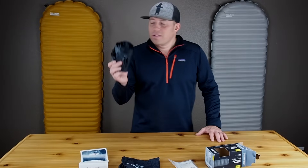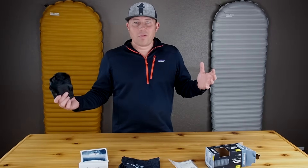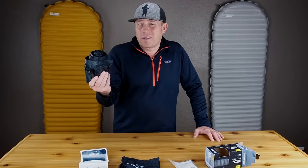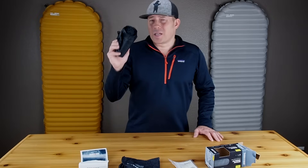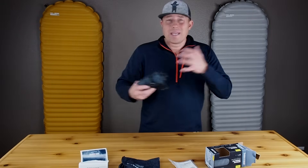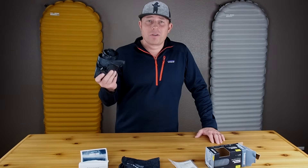What makes the Uberlite so attractive is the relationship between the R-Value and the weight. I can use this in pretty much all three-season conditions, and I'll get away with using it into the upper teens because I sleep warm. Being able to cut about 3.5 ounces off what I was carrying with the X-Lite and not really needing the extra R-Value for conditions I normally hike in — I'm pretty darn stoked about this.